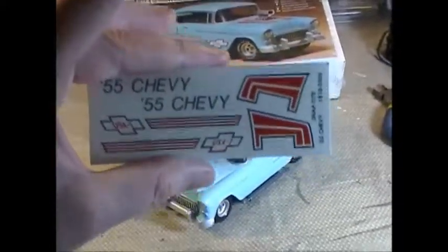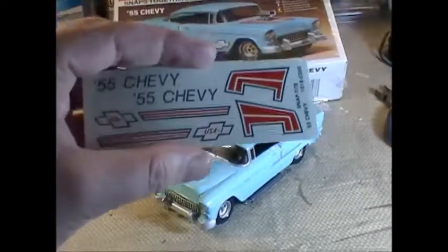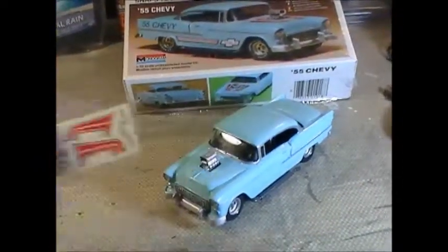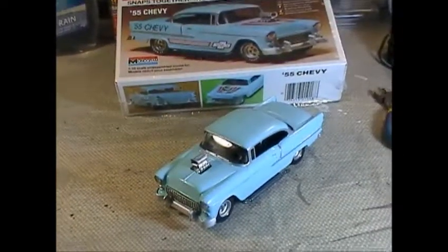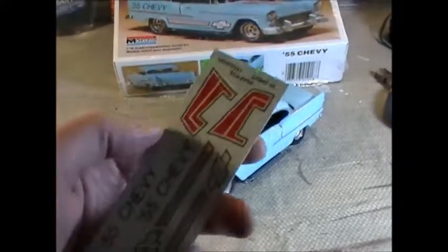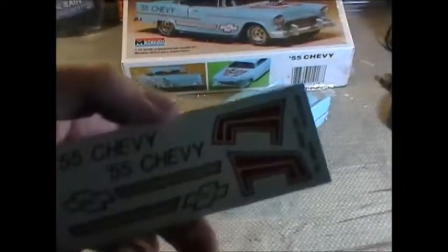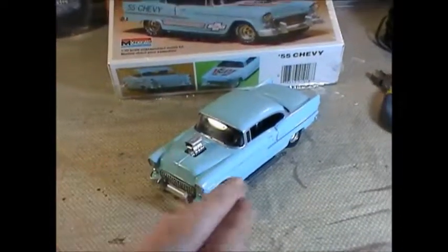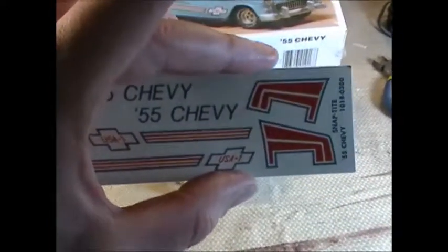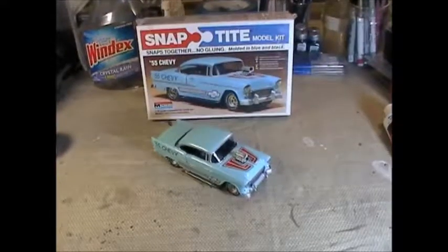Then I'll be ready for the decals — the 39-year-old decals. We'll see how well they work. I didn't have much luck with the ones on my Corvette, but those went around complex curves; these are going on pretty flat surfaces. The hood is slightly curved and the body is just slightly curved, so we'll see how they work, and I'll be back with the final reveal.